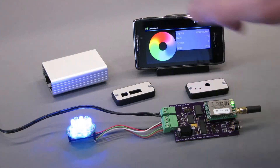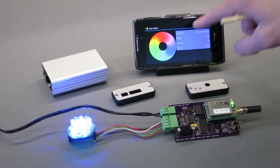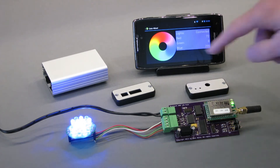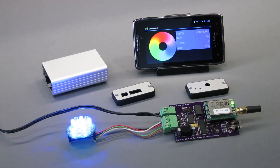You can pick any color along the wheel there. The other thing that happens is the actual color that's been selected is echoed back to the phone and you get a little swatch of the color right there as well as the red, green and blue levels corresponding to the color. So let's go back out in the garage and install this in the Jeep and we'll take a look at the rest of the modes and how it works in the Jeep.